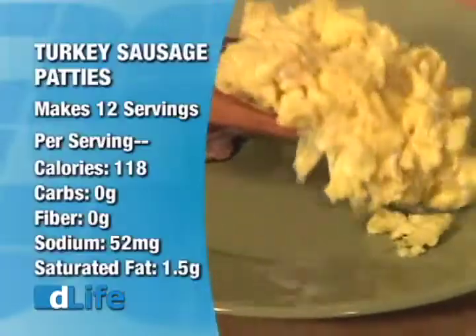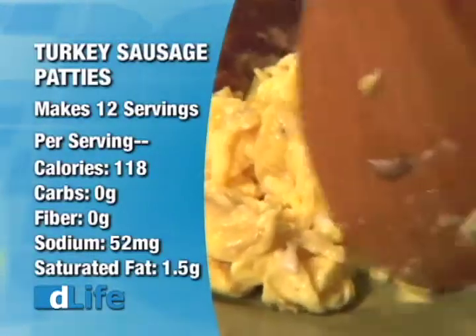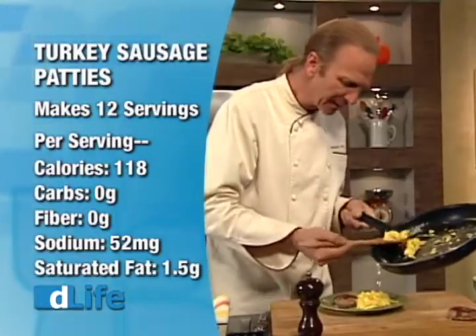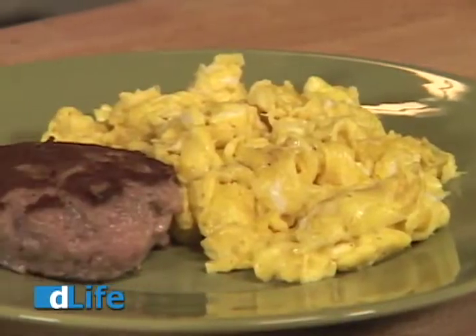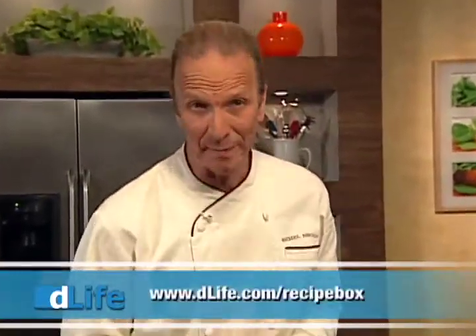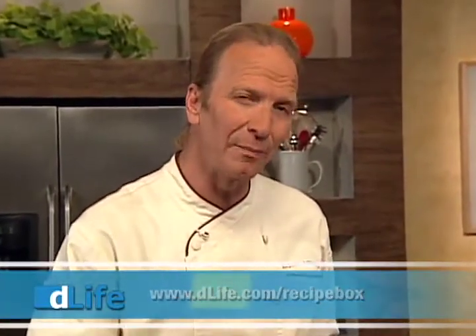Breakfast is a really important time to have protein to start your day off right. So here we have a couple of nice scrambled eggs and turkey sausage. What could be more delicious and what could be more easy? Now you can find this recipe and thousands more like it at D-Life.com slash recipe box. Try this one out this week and then be sure to come back, visit the website, give it a review. I'm Chef Michel Nishan. See you next time in the D-Life Kitchen.